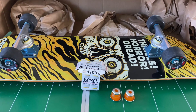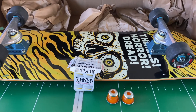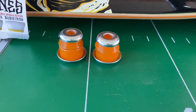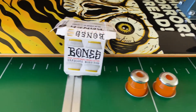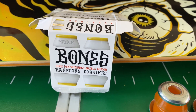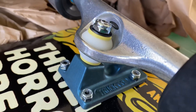Just took it out for its first spin and decided to swap out the bushings. These were the factory bushings that came with the Indies, and these are the Bones medium bushings we put in. Already installed them — these are what they look like installed.